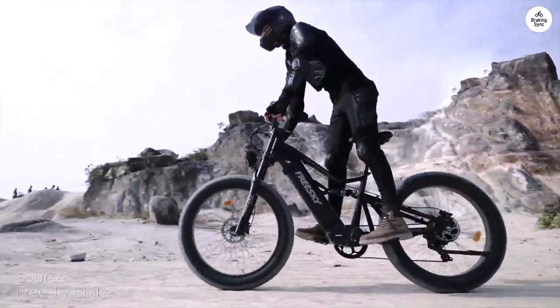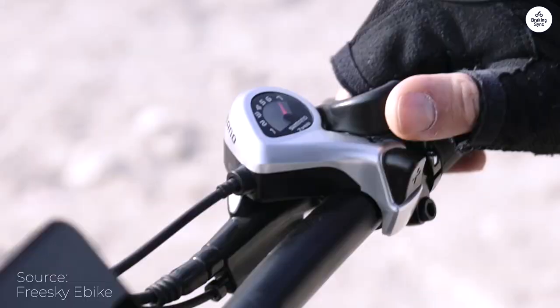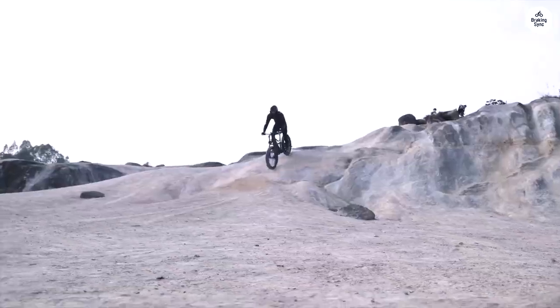While the bike is heavier than expected, it rides incredibly smoothly, thanks to the e-acceleration and intuitive controls.